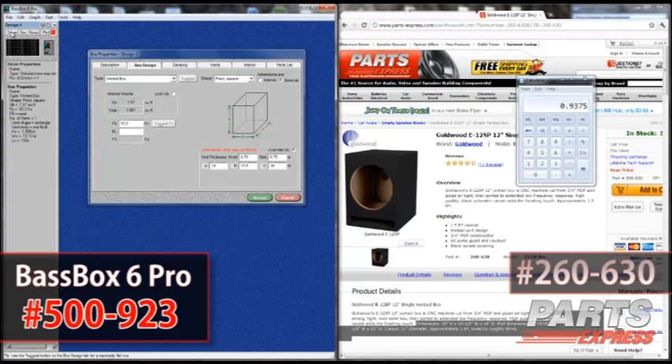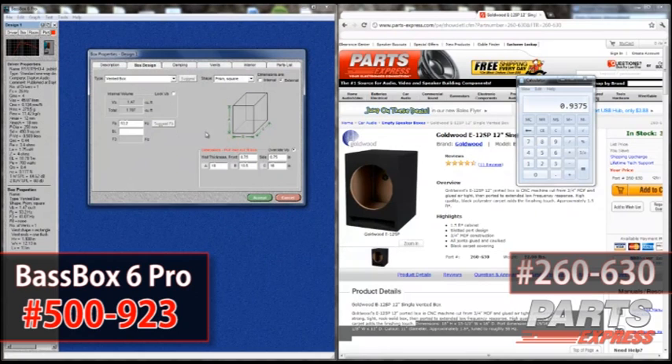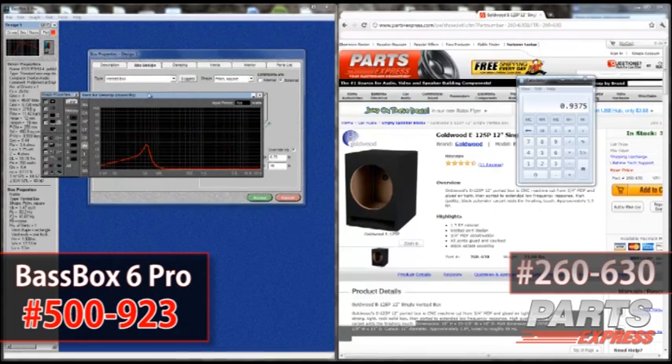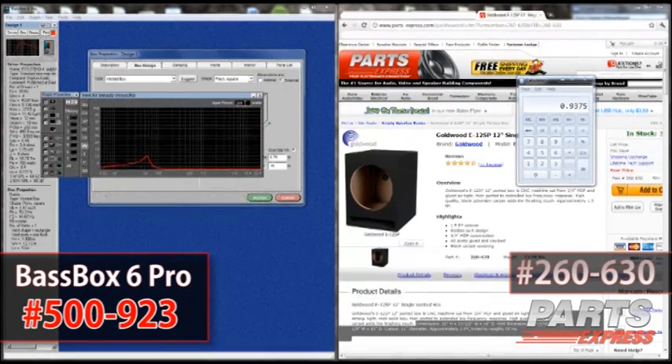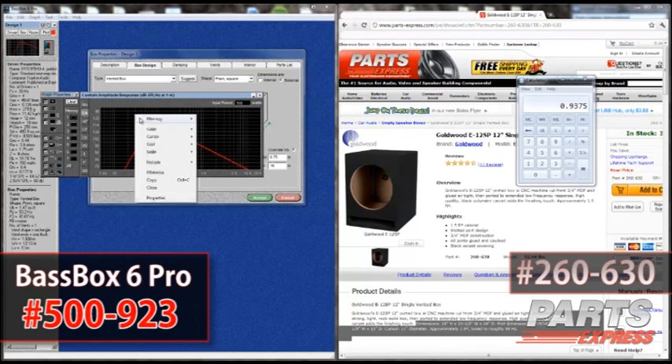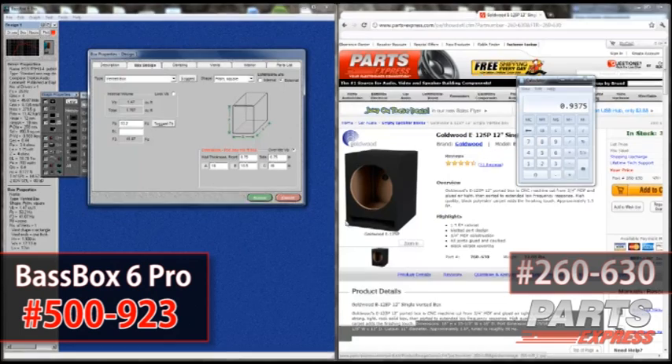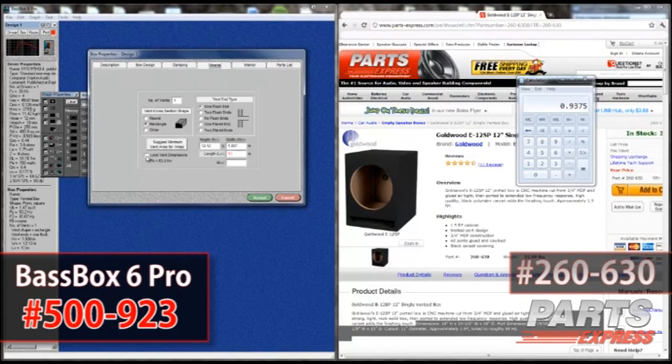Now I'm going to load a driver into it. The driver I'm using for this model is the Dayton Audio RS 12-inch high output model. We have an F3 of 41 Hz, but as you can see it's rather peaky. So this is a case where we definitely want to change the tuning frequency. Next I'm looking at vent velocity — starting at 700 watts, but we're not going to use anywhere near that. We'll use about 100 to 200 watts, and the vent velocity drops down really fast as soon as I reduce the power. Making the vent width thinner will lower the tuning frequency. We see a big peak, and we know we need to flatten it out.